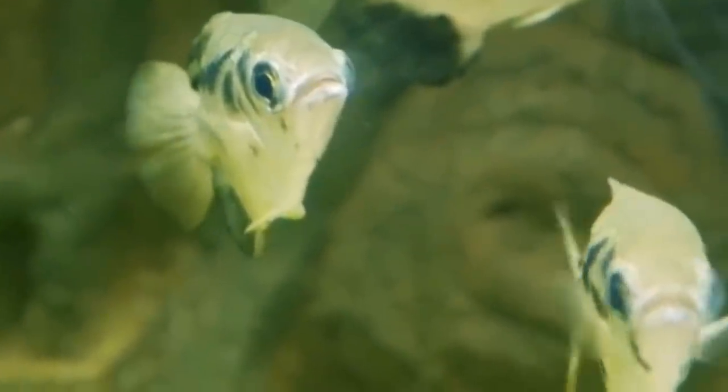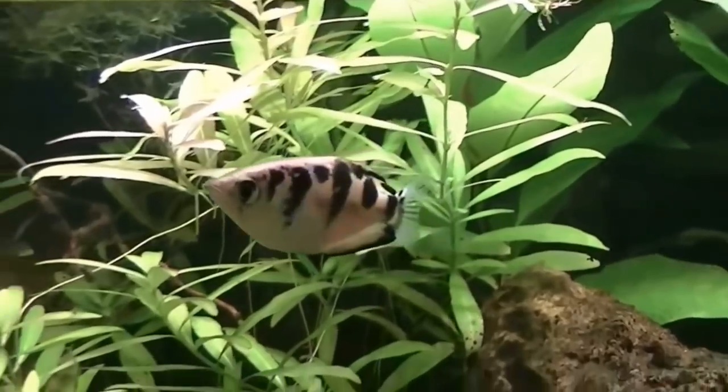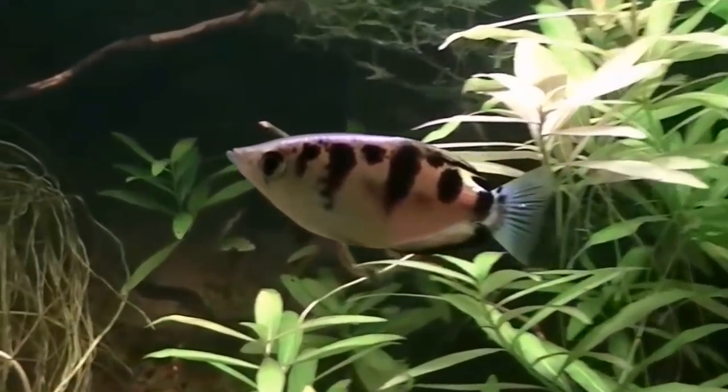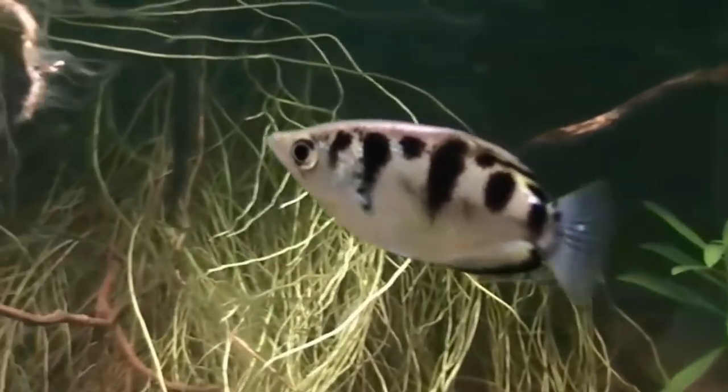This is a communal fish. If you add fish with small fish, we will try to avoid slow-moving fish. You can avoid slow-moving fish.